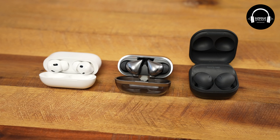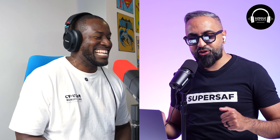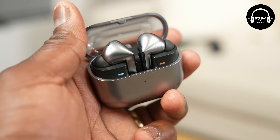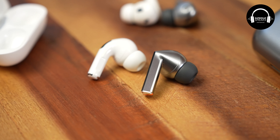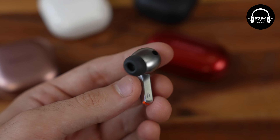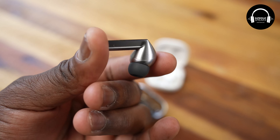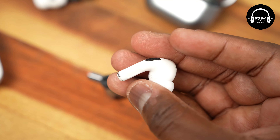Samsung Galaxy Buds 3 Pro. We've been using them — I've been using them for about a month. Let's address the elephant in the room: AirPods Pro clone is what people are saying in terms of the design. Would you agree? Partially — yes. The stem design is something that Apple basically spearheaded, though they weren't the first. But for what they wanted to do with these Buds, there's really no other way, honestly.